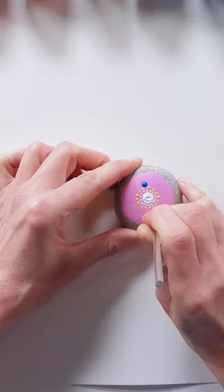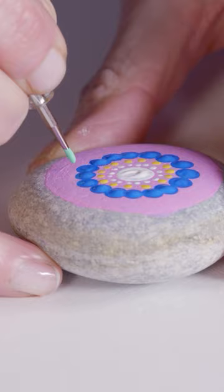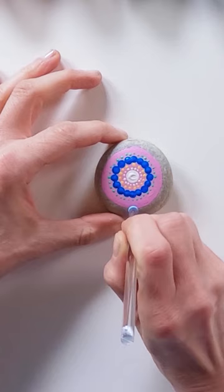Repeat the ring in yellow. Create the next circle of dots in dark blue using the 4mm dotting tool. Offset the blue ring with smaller green dots using the 1mm tool.